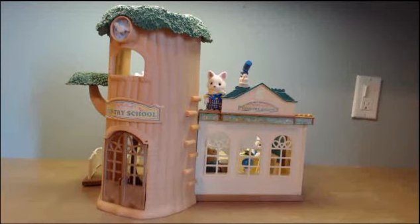Hi guys! Today I'm going to be doing a review on the Calico Critters Country Tree School. It includes over 40 pieces and it is ages 3 and up. Let's get a closer look.